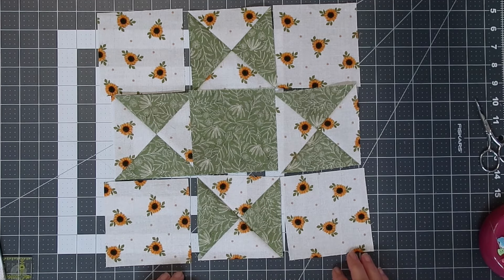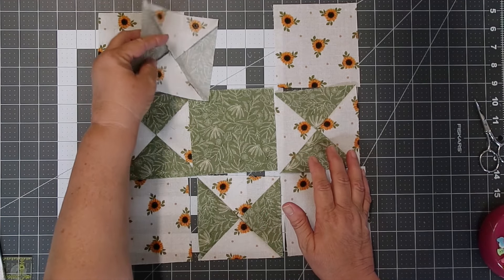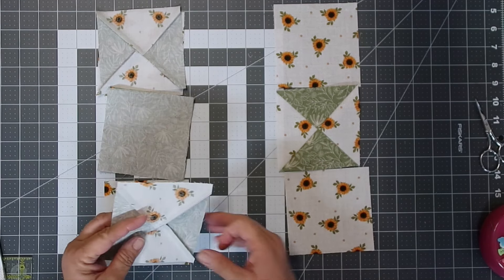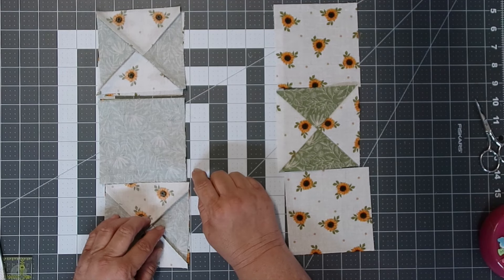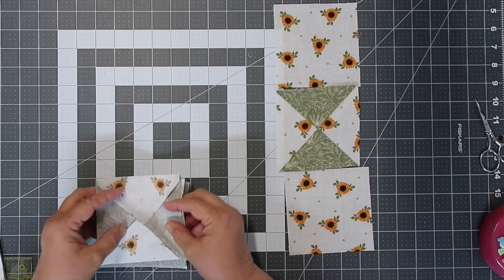Now we're going to place our column two blocks onto column one, and then we're going to sew them together with a scant quarter of an inch seam allowance. I'm going to chain piece mine together, so I'm going to stack my blocks in order.